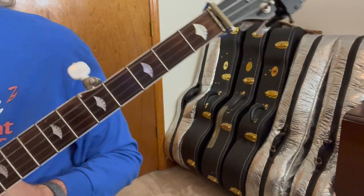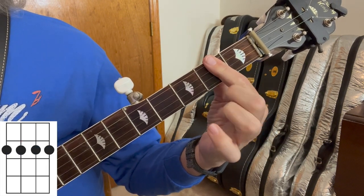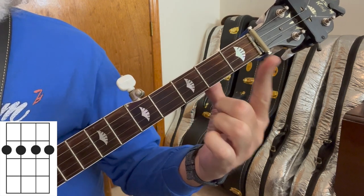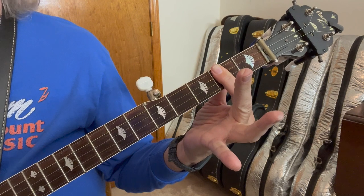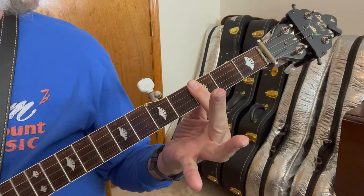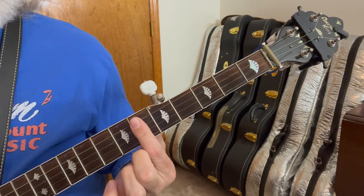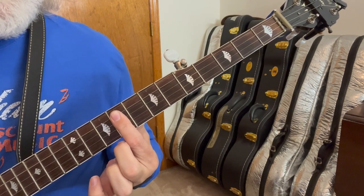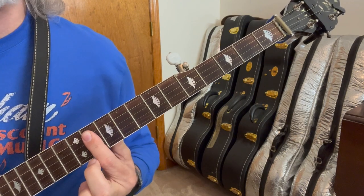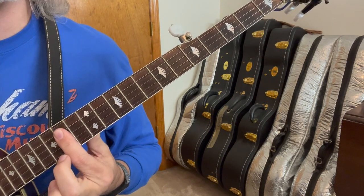Let's look at one final shape — it's an A shape, and y'all remember it, it's probably the easiest one. You can use your index finger, or index finger with another, but we're going to bar everything at the second fret — one finger covers the second fret. So that's an A. You can move it up: B flat, B, C, C sharp, D, E flat, E, F, F sharp, G, A flat, A.